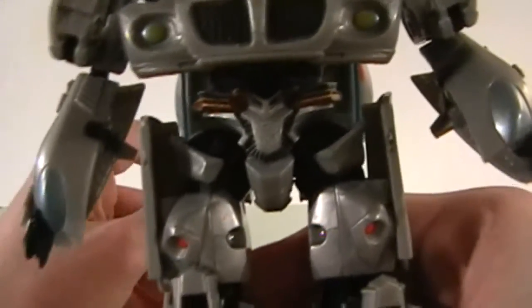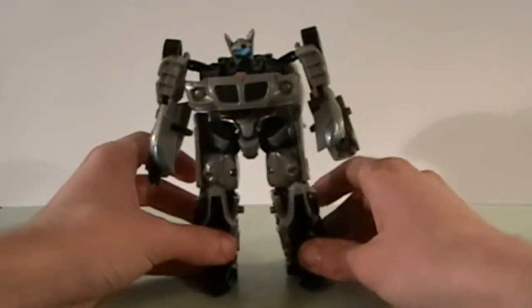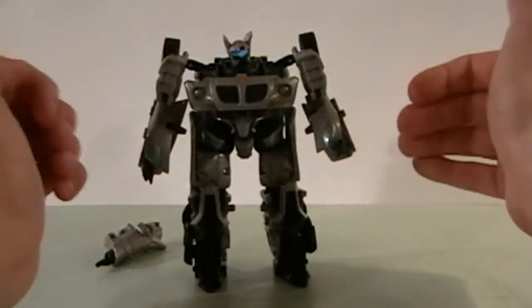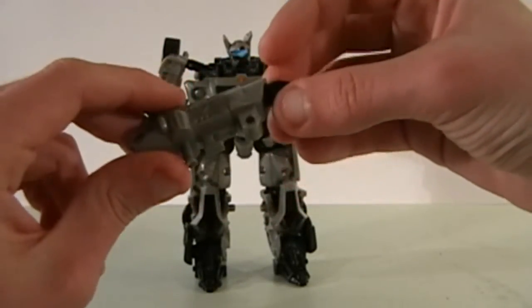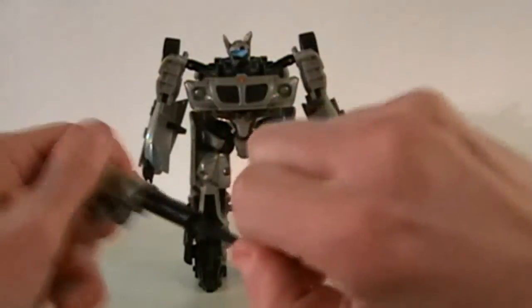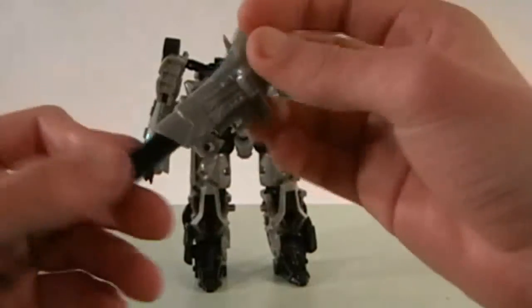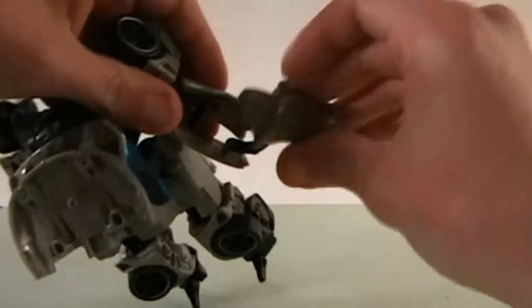He's got some okay detail here and there. He's got the Autobot symbol on his crotch — what's up with that? He stands pretty well, I'll give him that. There's almost no chance of him toppling over. And to make matters worse, here's his weapon — it's a telescopic sword, meaning you extend it out and it's supposedly a sword. How is that a sword? It looks more like a very elongated gun. It fits underneath his arm — there's a little hole in there. Fit the peg into the hole and there you go.